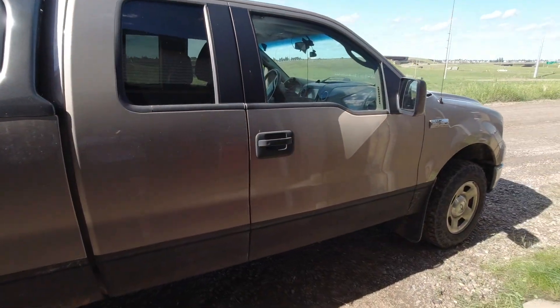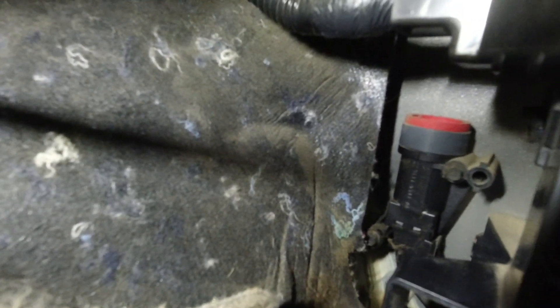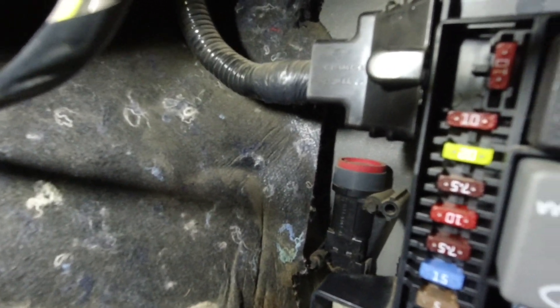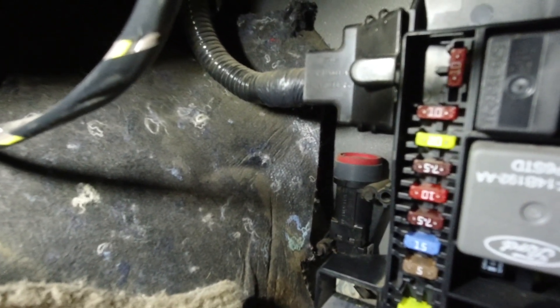Now I'll show you where the fuel inertia switch is — a lot of people don't know about it. If you get into an accident, or you're off-roading and hit something, it can shut off the fuel and the truck won't restart. It's in the kick panel on the passenger side — that little module with the red top. If it's tripped, a small button will be sticking up from the top. If that's tripped, you'll have a crank no-start because the fuel driver isn't getting any power.